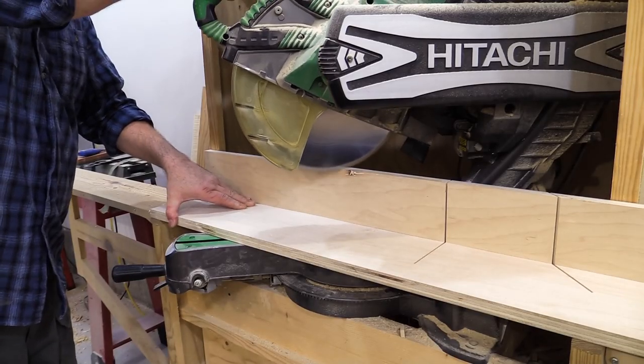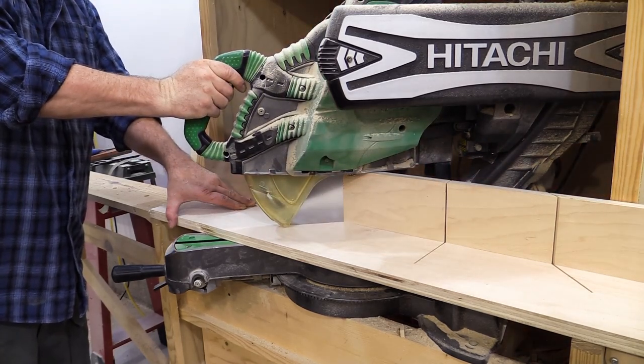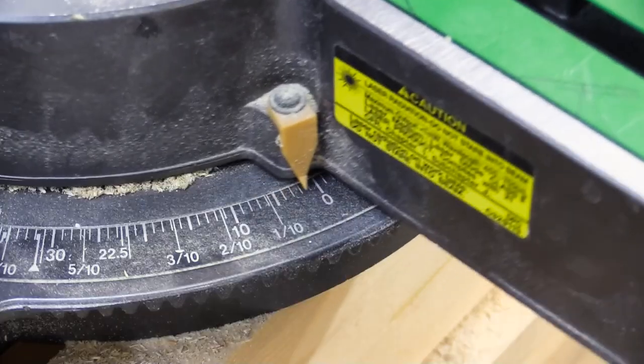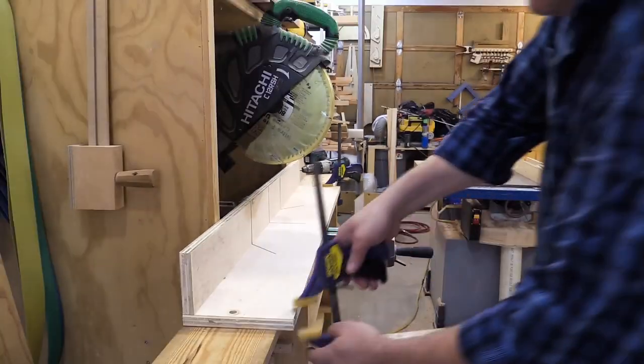The left side 45 degree cut is next, but I guess I wasn't careful enough with the screw placement — just a nick and no real damage to the blade. Now I can bring it back to 90 degrees, line it up and clamp it down again to cut the dowels.